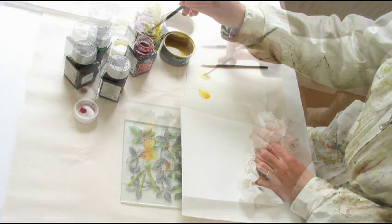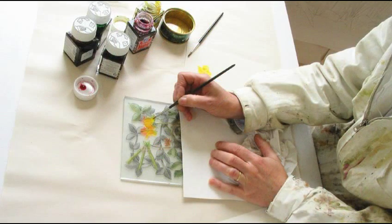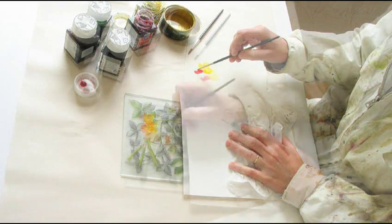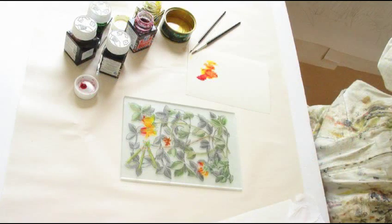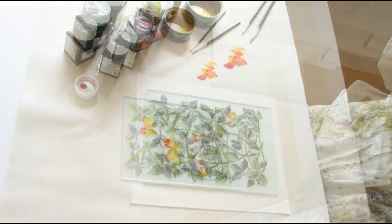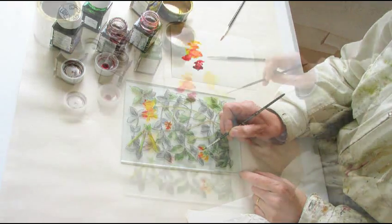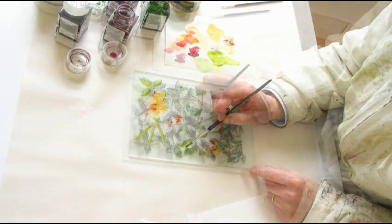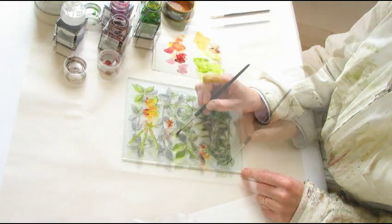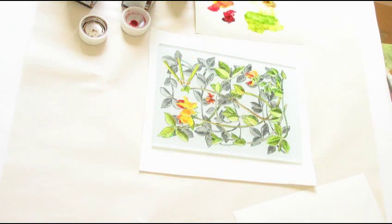I use special glass paint to enhance the colour. It gives the colours a rich translucent finish. I have to allow the paint to dry before I can view the front properly. I mix varnish with the paint to give me a wider range of tones. Checking again and adding more colour.